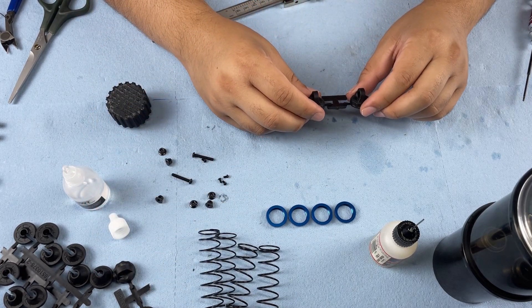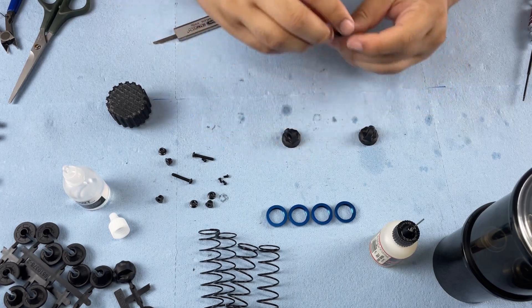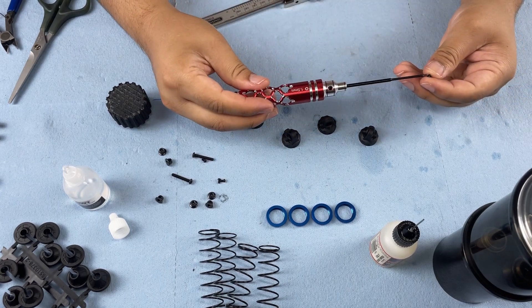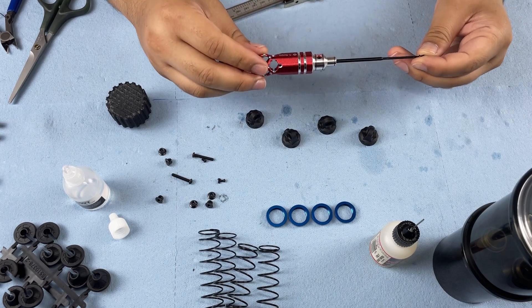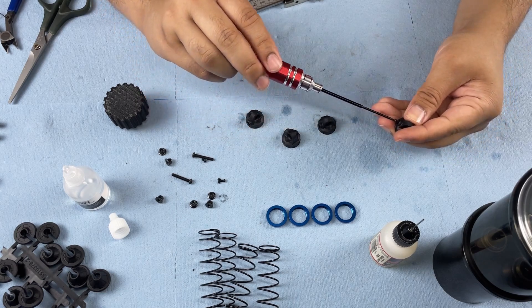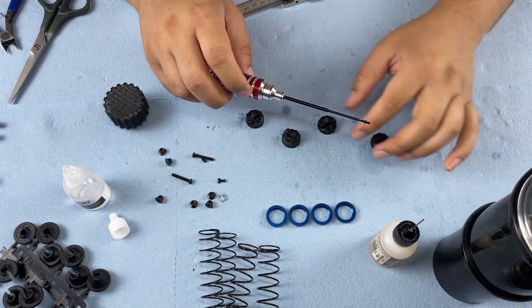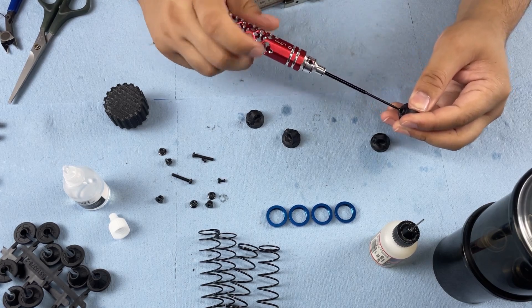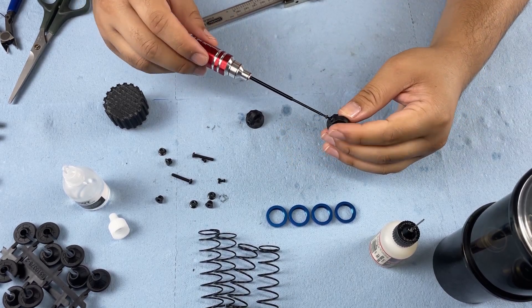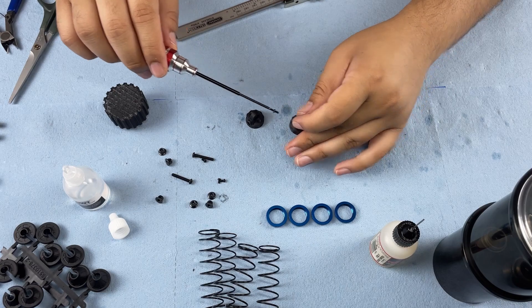As we're getting ready for the bleeding process, let's get the shock caps ready. Prepare them for the bleeder screw by inserting it and doing a few turns to get the threads started. That way, when you're doing the bleeding process and trying to install the screw quickly, it's easier.